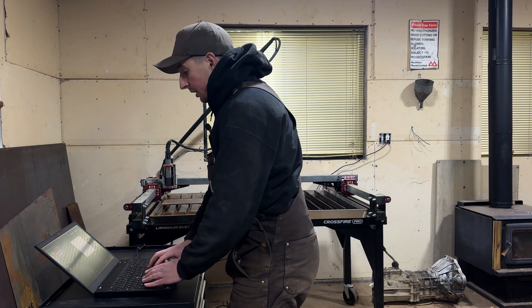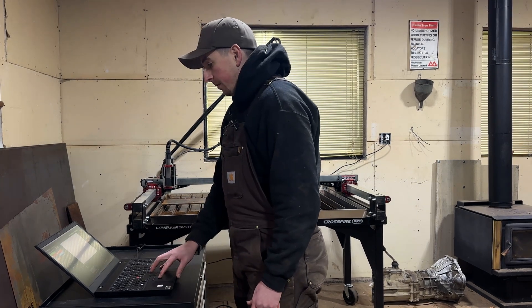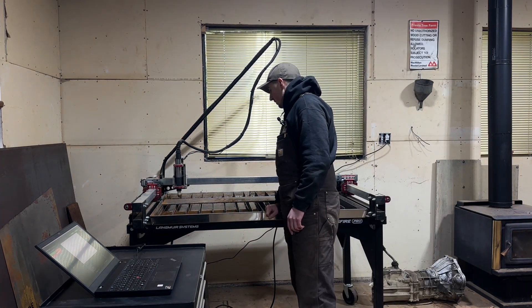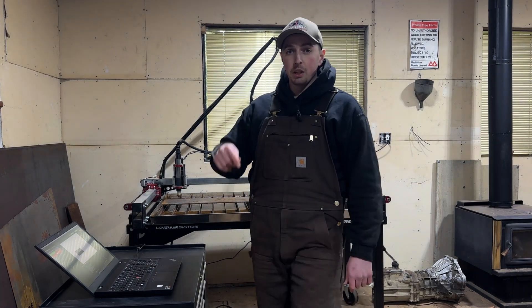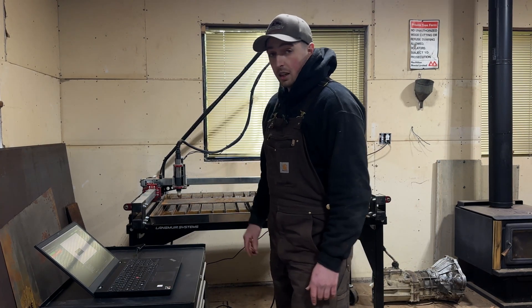With that ready to go, I'm going to run a dry run. You hit the enable button for dry run and then start. That looked good to me - what I was looking for was to make sure the torch wasn't running off the piece. I'm pretty confident to run this now, and that's our next step.